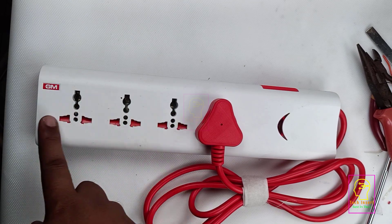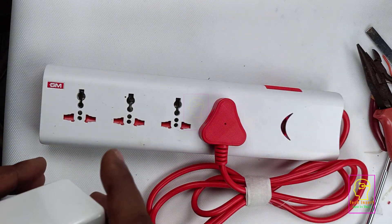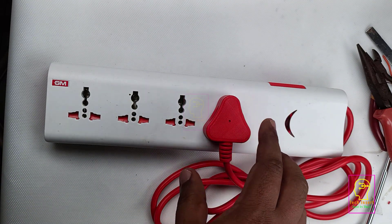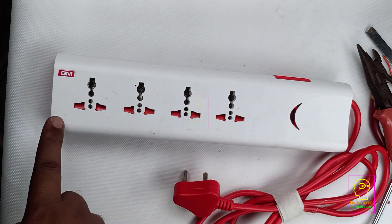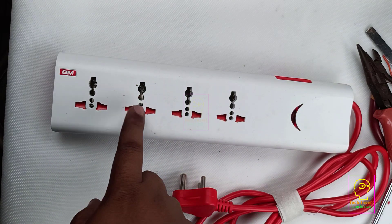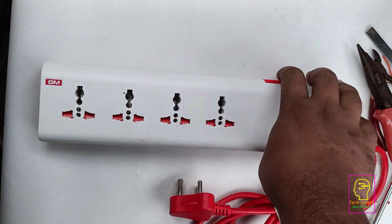So when buying a new extension box, keep that socket-spacing problem in mind. Another problem is that all four sockets are controlled by one single switch. When you switch on, all sockets are powered. For example, if four mobile chargers are inserted but you only need to charge one mobile, the other three will unnecessarily consume electricity. If there were a control switch for each socket, you could switch off the others. When we make our extension box, we will provide an individual control switch and LED indicator for each socket.